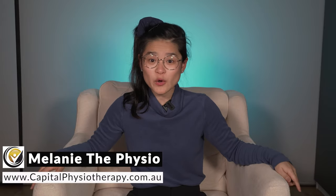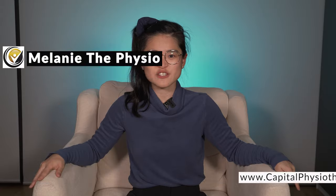Hi, I'm Melanie the Physio, also the co-founder of Capital Physiotherapy here in Australia.